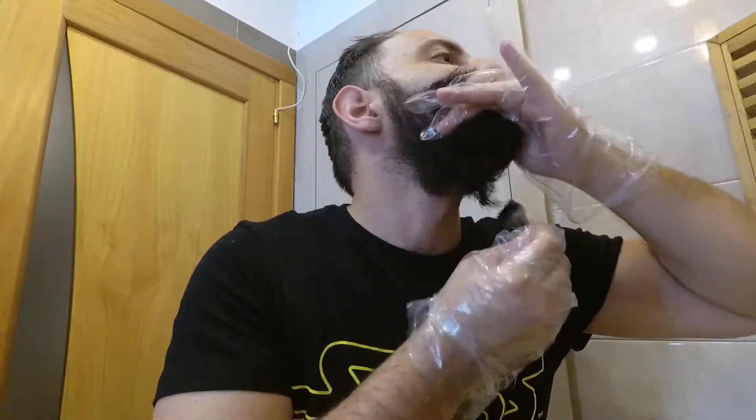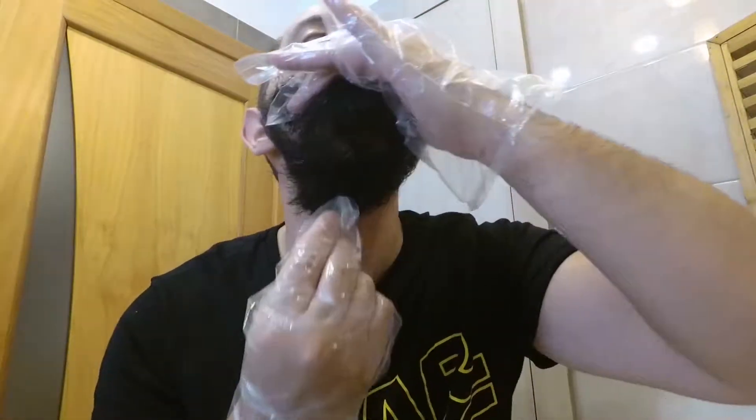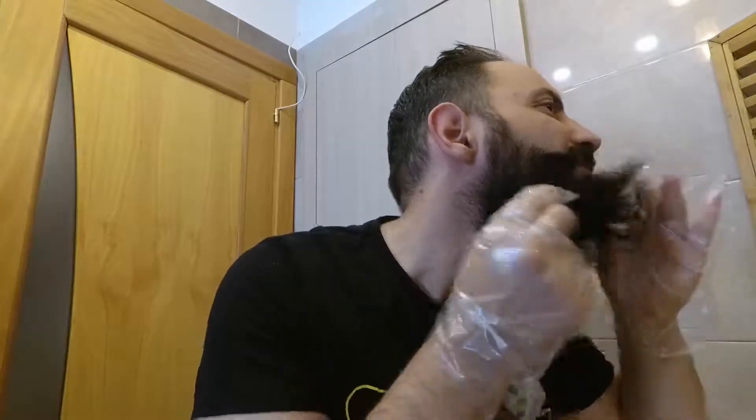Ora sto infilando i guanti — molto importante infilarli adesso, perché andrò con il prodotto a sollevare la barba e va a finire che mi macchio le dita. Devo sollevare in questo modo questa parte di barba. Ogni tanto dobbiamo girare di nuovo nella vaschetta le due tonalità, che poi sarebbe la stessa tonalità di nero.